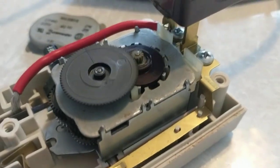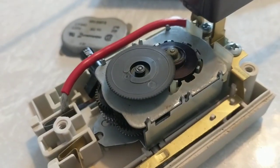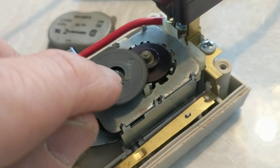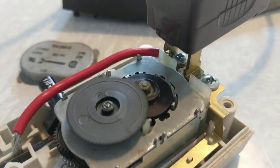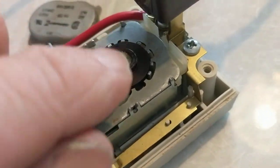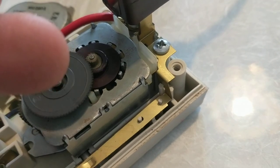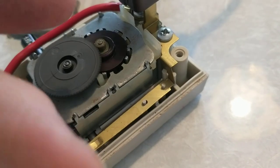I'm not 100% sure why it won't always self-start, but I may need to add lubrication to the spindle point to reduce friction. While messing with it earlier I had used oil at that spot, but I've since cleaned it out because oil tends to dry up over time and could make the problem worse.